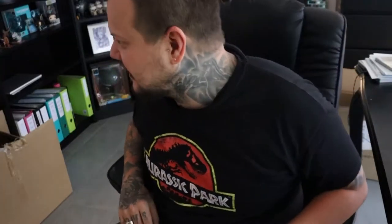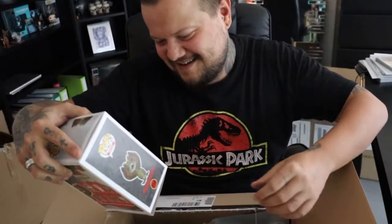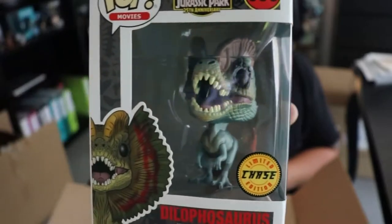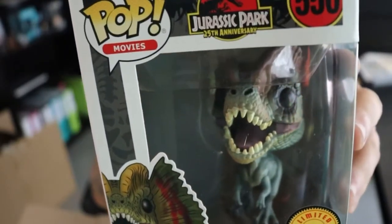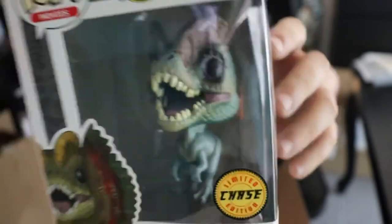And of course I have something more — the Dilophosaurus! It's also very cool and was one of my favorites, with its frill, you know, spitting that black stuff from its mouth and killing the other guy in the scene from Jurassic Park. Yeah, looks amazing.